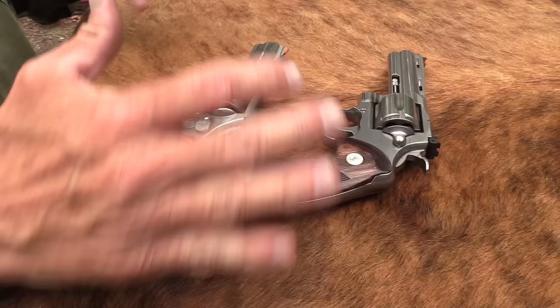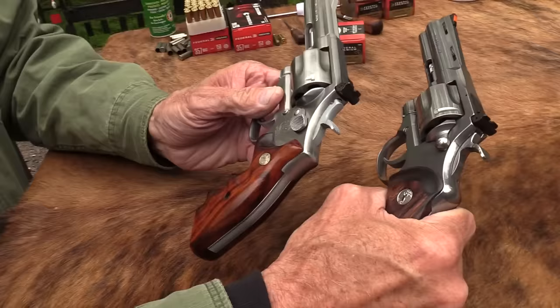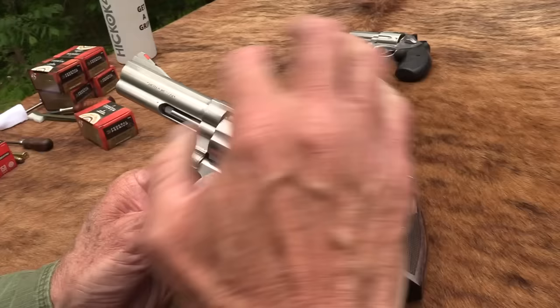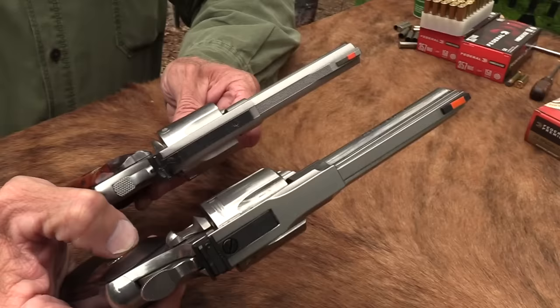They look something alike, and you could say that Smith and Wesson copied the Python when they went to the L-frame, because that's kind of what the Python is — same weight frame, more or less, with the full underlug. That was, I think, in about 1980. The 686 came out. The 586, I guess, was a little before that, maybe. They're very similar.